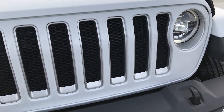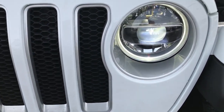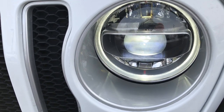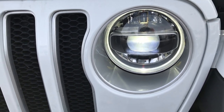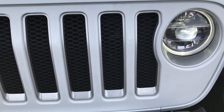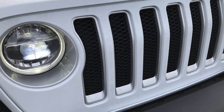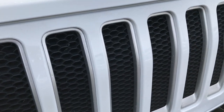This one has the LED lighting group, so you get the LED fog lights, the LED headlamps, and the LED ring running lamps. They look really good. You also get the LED taillights with that group. The seven-slotted grille has the silver inlays.